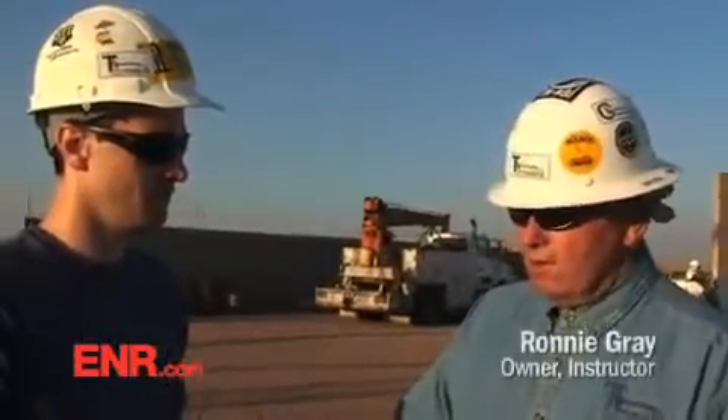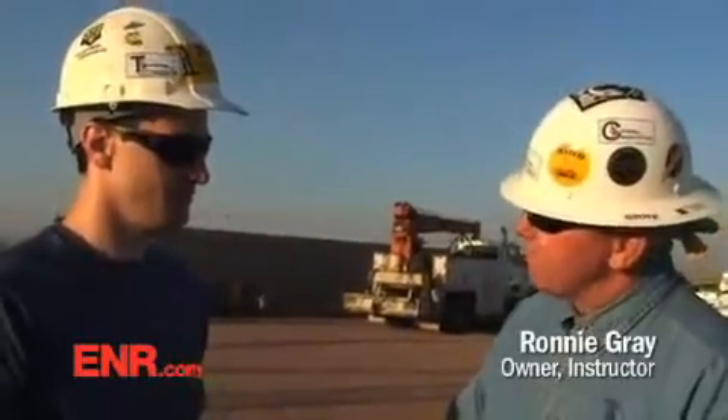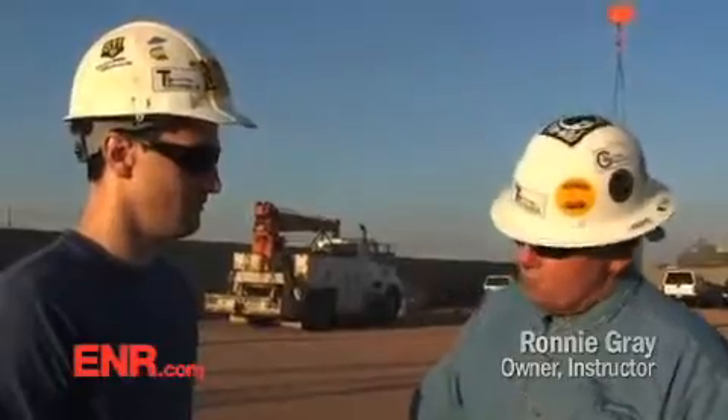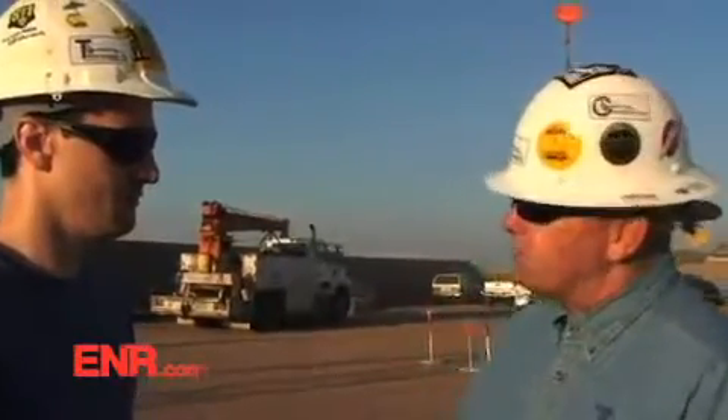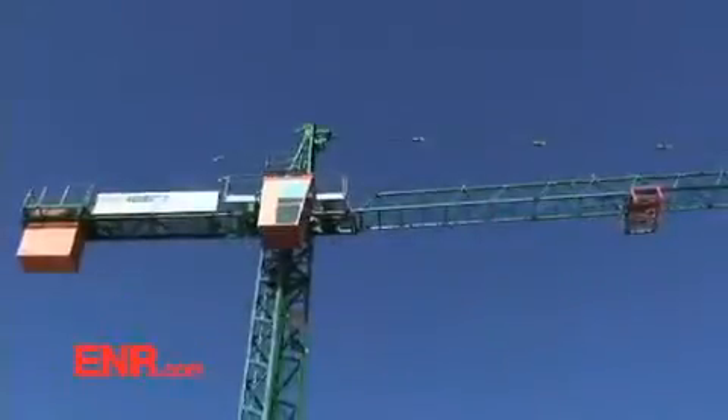You know, I realize that you're here for 60 hours, and it seems like a very, very short time, but you yourself must pass that written exam, and that will demonstrate that you have understood the rules and regulations. And when you're capable of passing the practical exam, you've also demonstrated that you have basic crane skills, that you are teachable to go on to the next step.